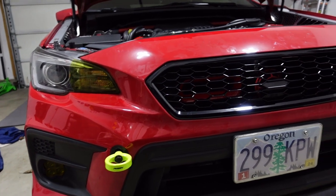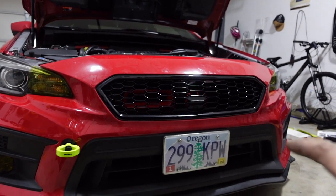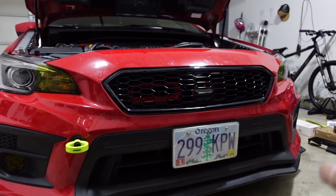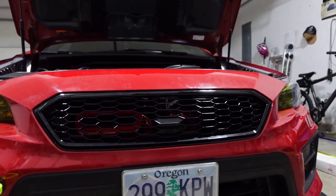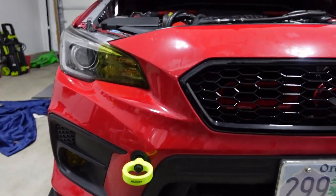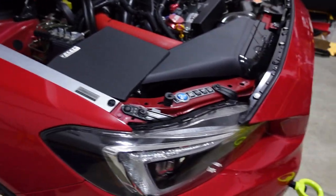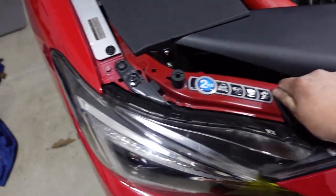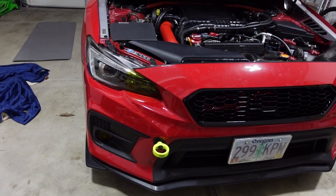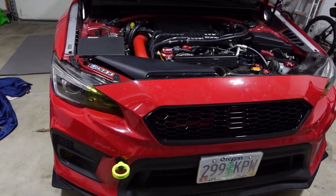I finally got the bumper back on and I'm just sitting here enjoying this grill. It's crazy how it makes the car look so much more aggressive. The styles are pretty similar — it's not carbon fiber or anything, the shape is even the same — but it just looks that much more aggressive. I really like how you can see the Velocitech snorkel in the back. I love the way it looks, and the front lip is back on too, though that one took a lot longer than I wanted.